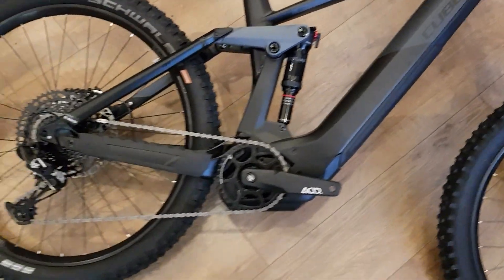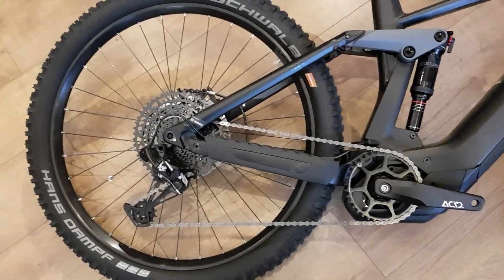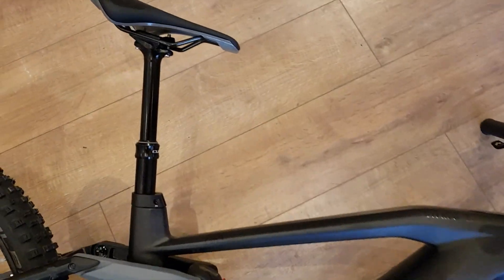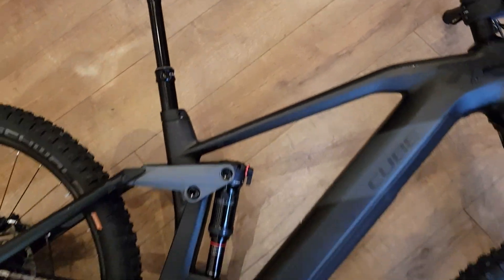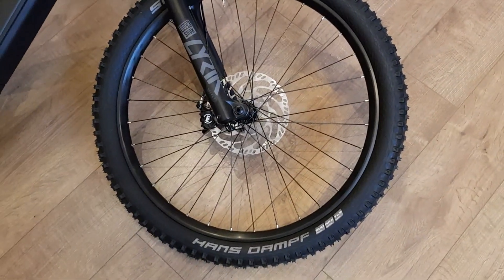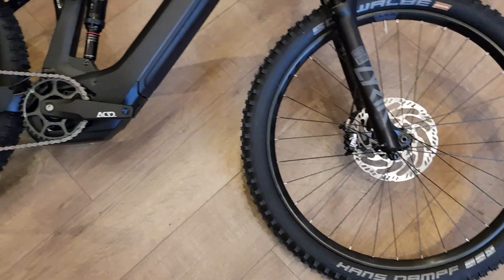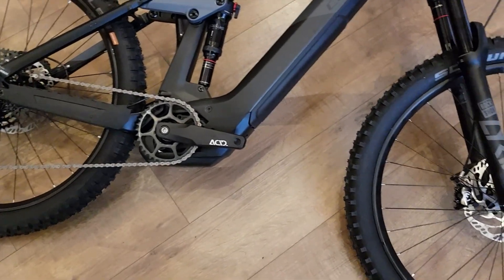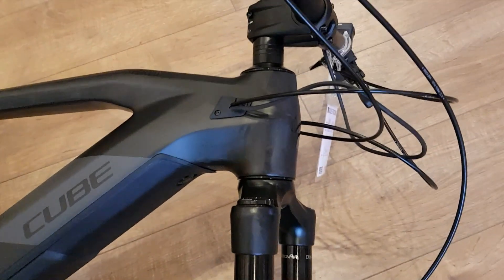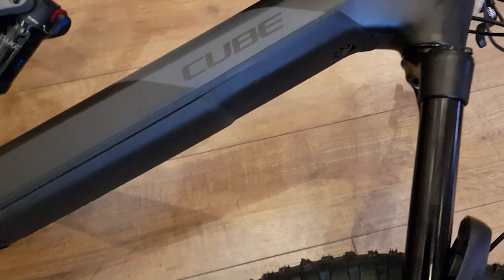Eagle NX 12-speed, Shimano hub wheels with their own rims, their own dropper post, and Magura brakes — four-pot calipers front and rear with big rotors front and rear. You can see the frame has been vastly improved for this year.